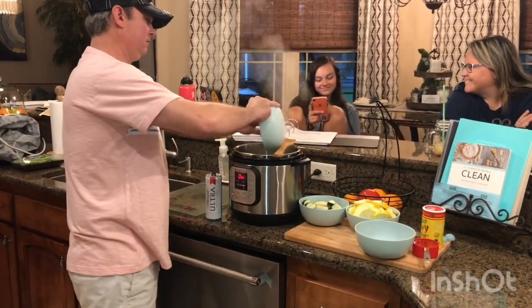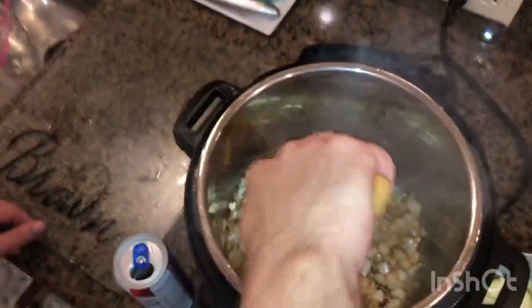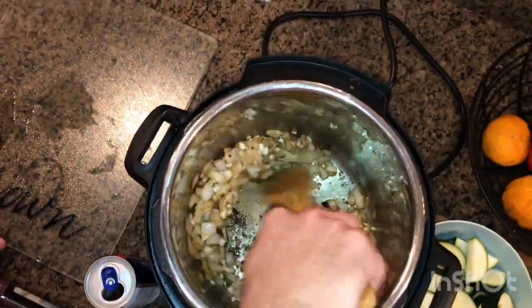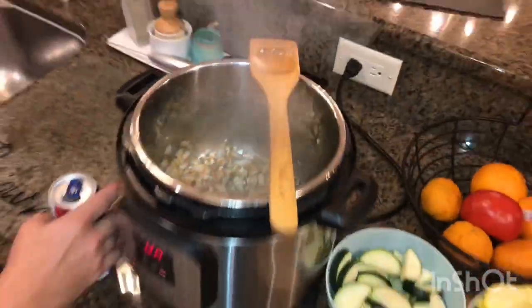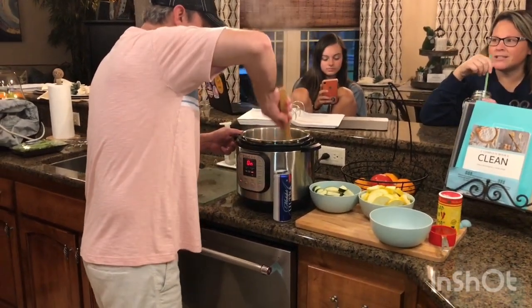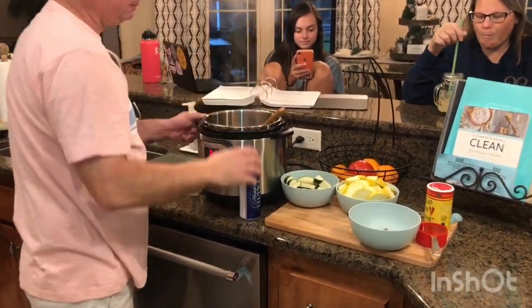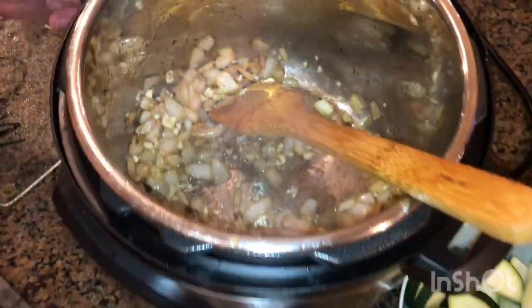Now I've got my garlic in and I just want to sweat that out. While I'm doing this I'm kind of scraping the bottom. Leave it in there about a minute — you don't want it to go bitter.